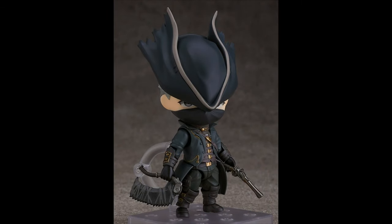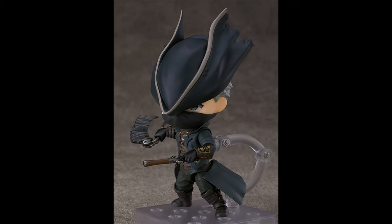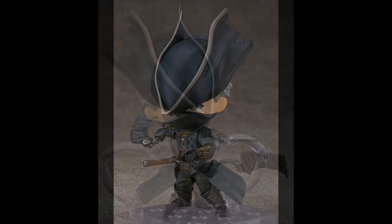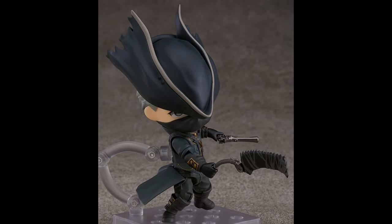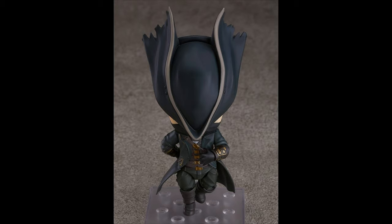Lastly, the Hunter from Bloodborne — as you can see here, he has the Bone Saw and his Blunderbuss. We still haven't seen Lady Maria in Figma form painted and all that. He looks great. It doesn't have any hindering articulation, which is great, so you're gonna be able to do a bunch of really cool poses. Since it uses the new joint system, you won't be swapping arms or legs. It also comes with the lantern, which is awesome. It's still pretty darn cool in my opinion, and I love to see that Bloodborne is getting a little bit more love.